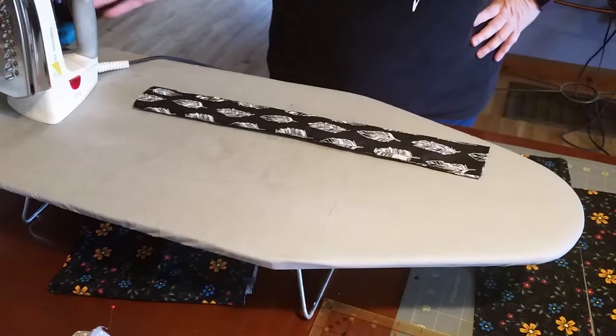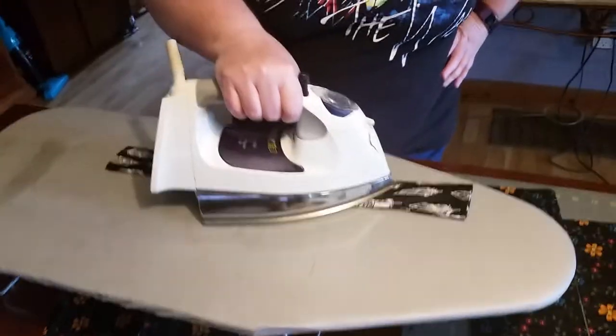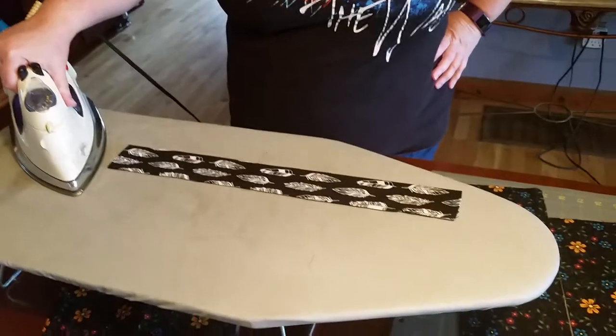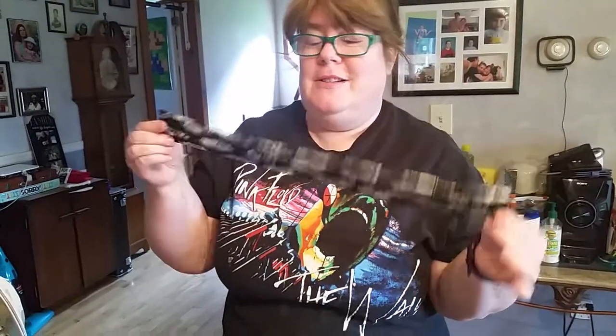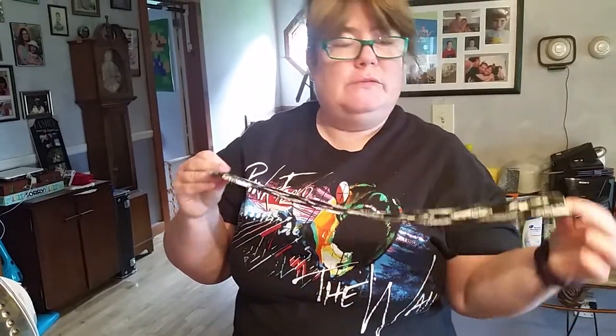So real hard to do, folks. Ironing - that's how you do that. From what I learned, it sets the stitches and now you've got a nice flat piece. Next step.